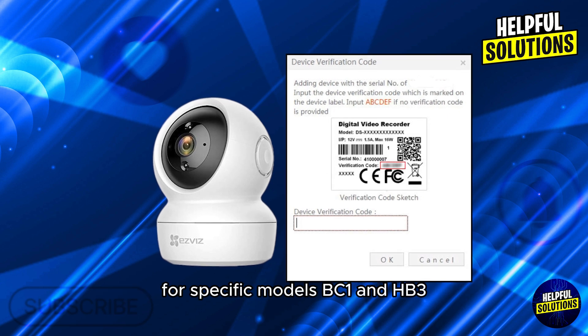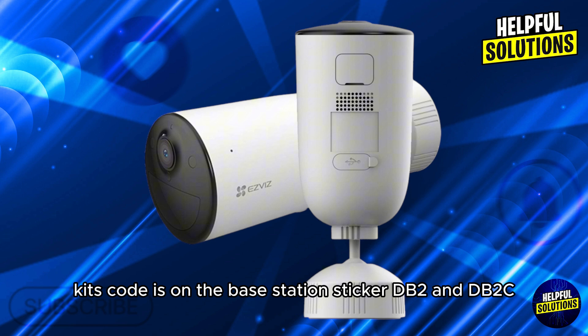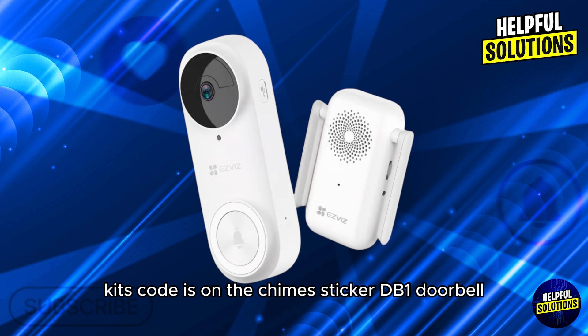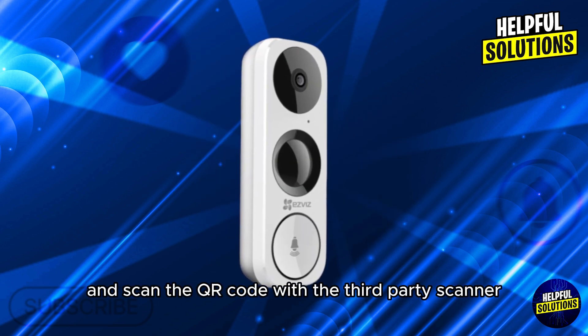For specific models, BC1 and HB3 kits: the code is on the base station sticker. DB2 and DB2C kits: the code is on the chimes sticker. For the DB1 doorbell, remove the cover and scan the QR code with a third-party scanner.